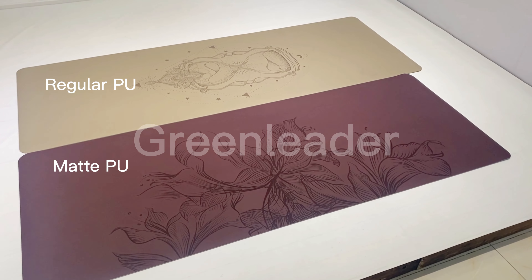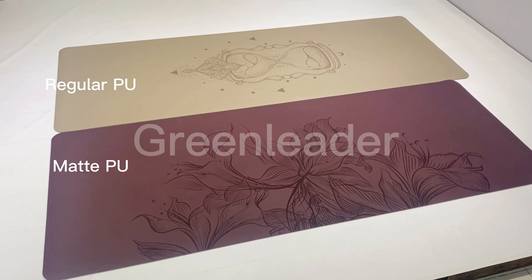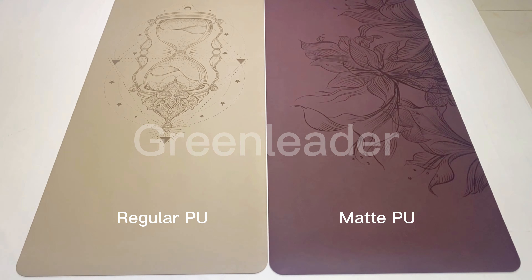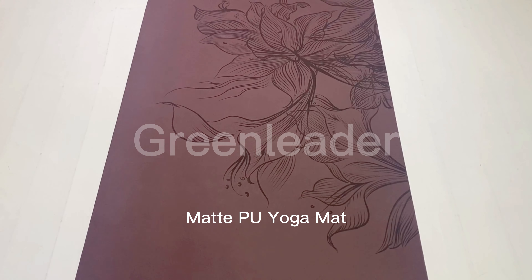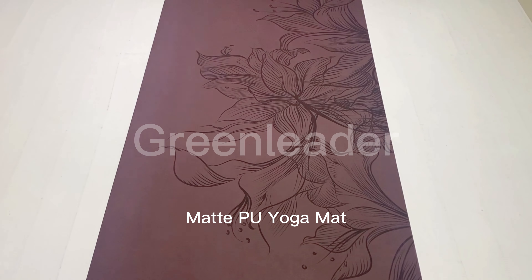Hey guys! As everyone knows, PU mat is a great mat with excellent grip. Through thousands of different tests, our factory has upgraded our technology. We launched the mat PU.